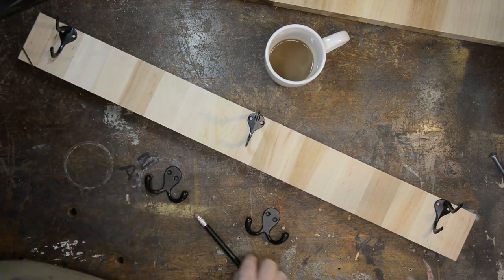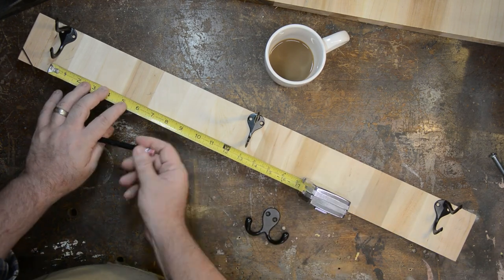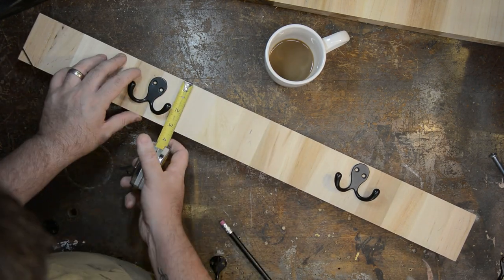Once we have all of the locations for the hardware marked out in pencil, I'm going to take everything off the board and we're just going to work with the drunken octopus hooks — we're going to work with those.